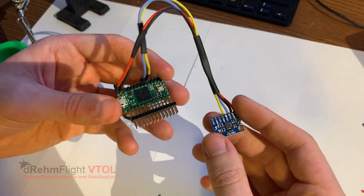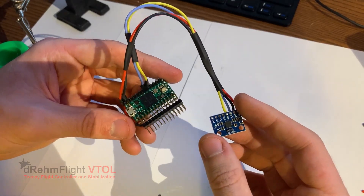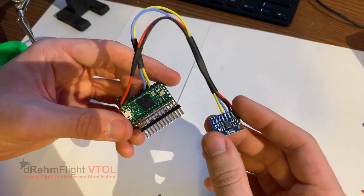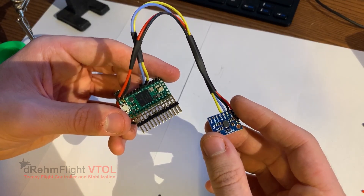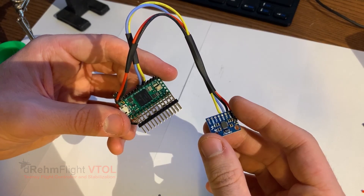You can find more information on this default recommended hardware setup in the official DreamFlight VTOL documentation. Like all other things having to do with this project, if you can find a better way to do something, I highly recommend you do that. I just want to be able to provide a good starting place for those of you that are new to DreamFlight VTOL. Be sure to subscribe to my channel for more tutorials like this in the future. Thank you.